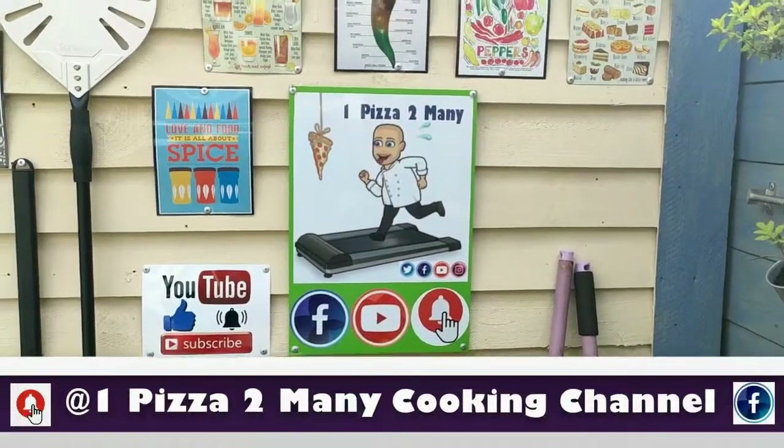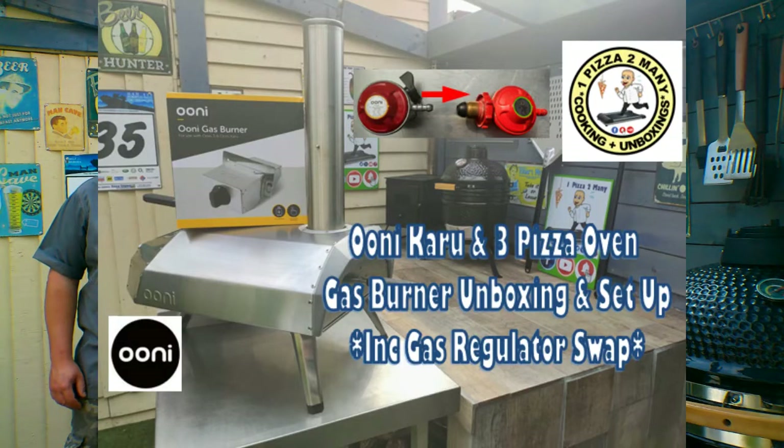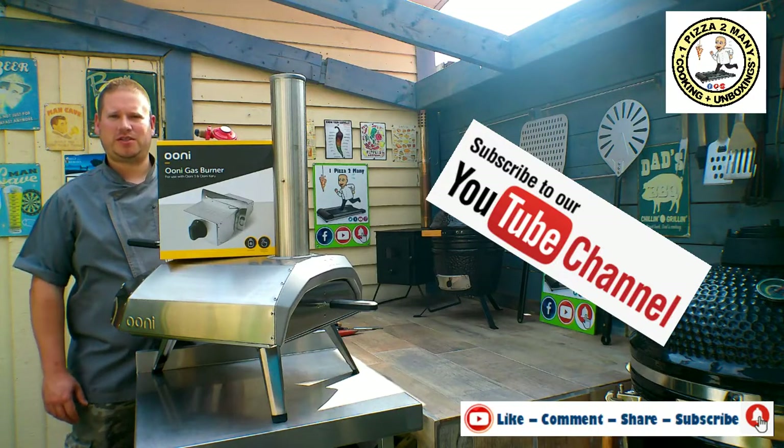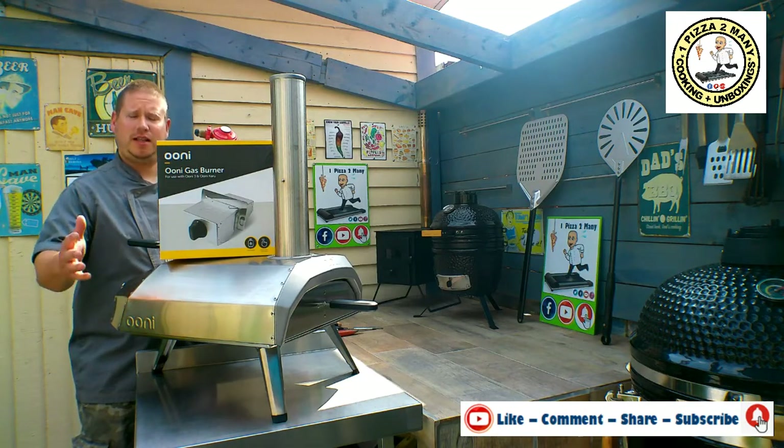Welcome to One Pizza Too Many. Hi everybody, welcome back to the channel, One Pizza Too Many.